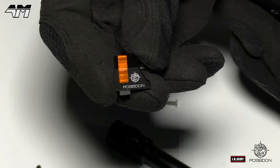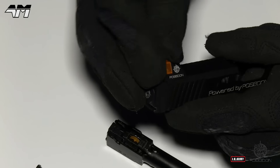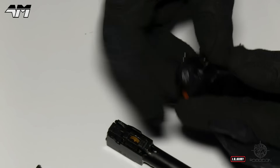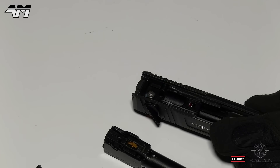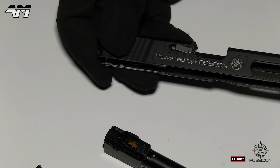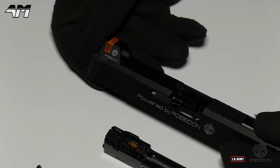Here it is — let's put this bad boy on. This thing looks so cool. Let me just get the screw in before I show it to you properly. Nice and snug. Let me just put the pistol back together and then I'll show you these sights properly.